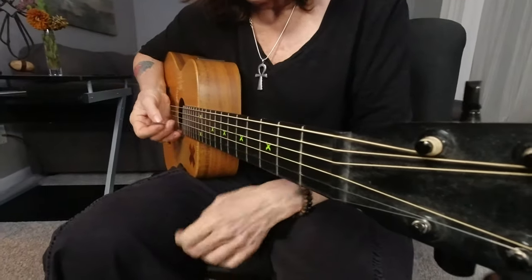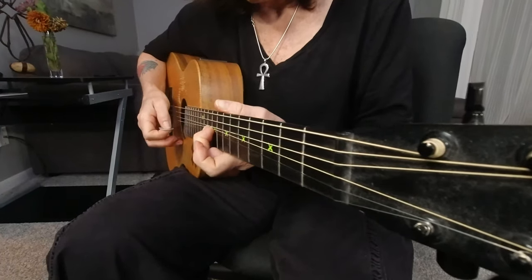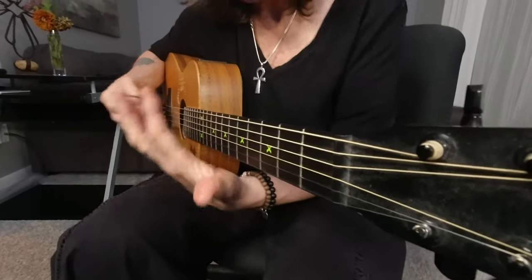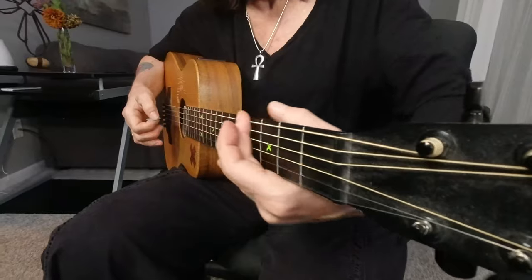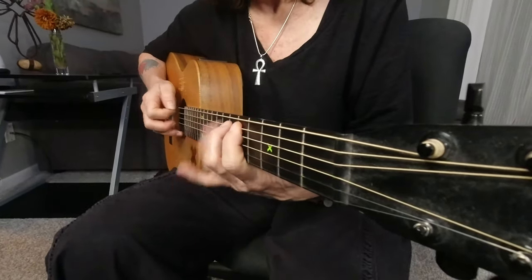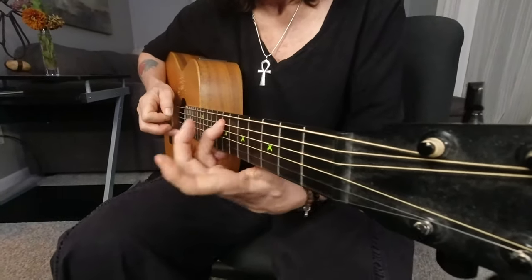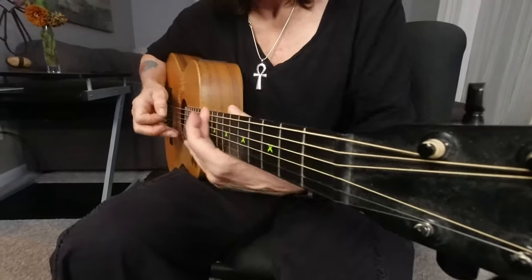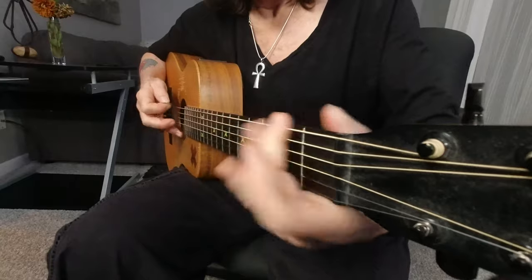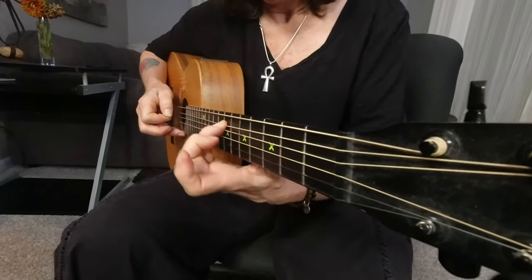So if you're playing lead, there's not a lot of emotion in playing just notes. How are you going to play them? Slide, hammer, hammer and vibrato.